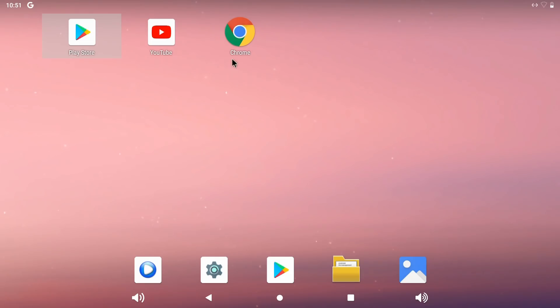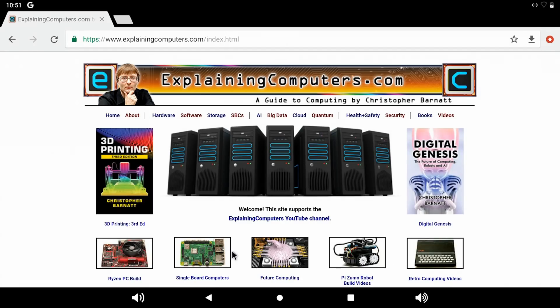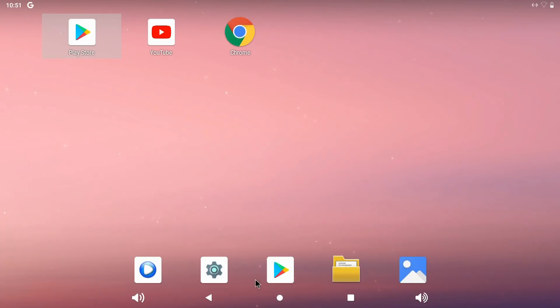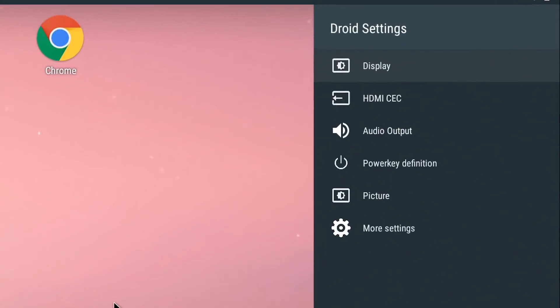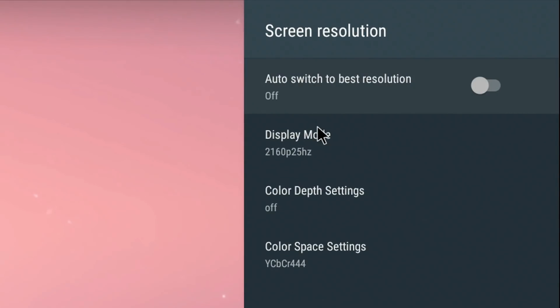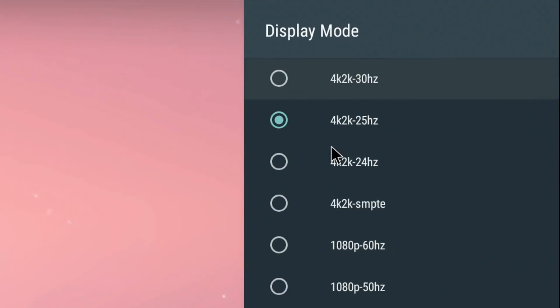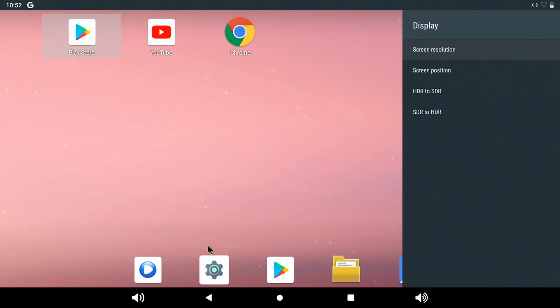For example, the Chrome browser was here already and that works absolutely fine, taking us to websites about single board computers. It's also worth pointing out that here I'm actually running in 4K. We go to settings, display, and screen resolution — and there's a whole range of resolutions available. So clearly we're looking at a quality Android output here.